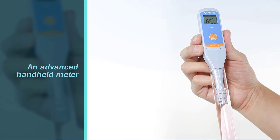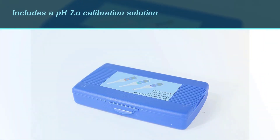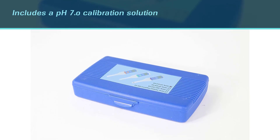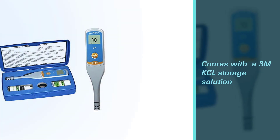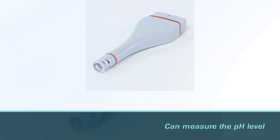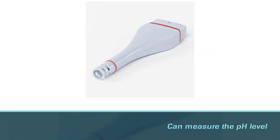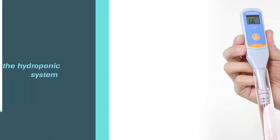Its features include a low battery alarm, automatic power off, and temperature unit switching from °F to °C. The test kit includes a pH 7.0 calibration solution and a 3M KCl storage solution. Courtesy of single-button operation, you can measure the pH level of your hydroponic system in no time. Thanks to auto calibration with auto buffer recognition, you don't need to worry about calibrating the pH meter yourself.